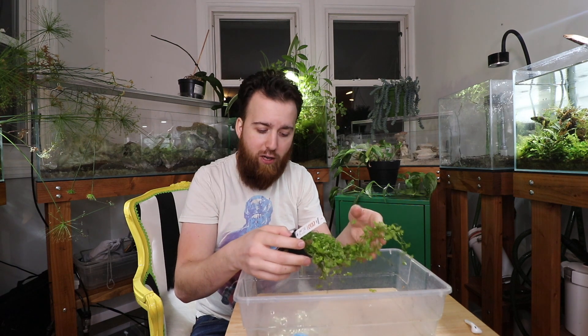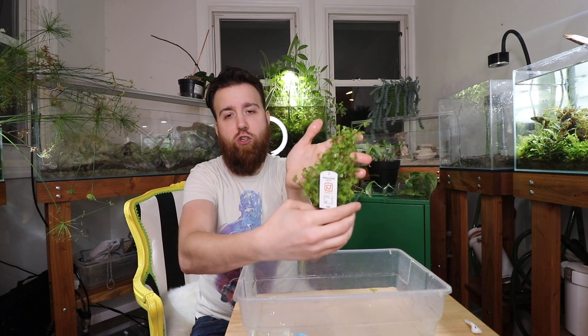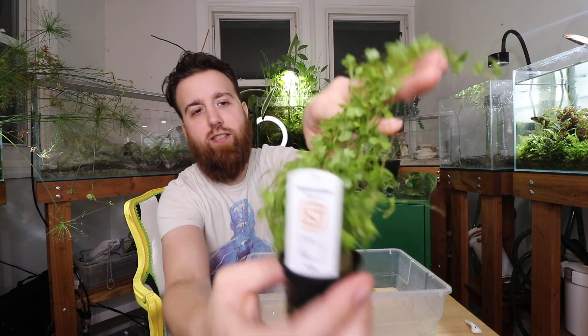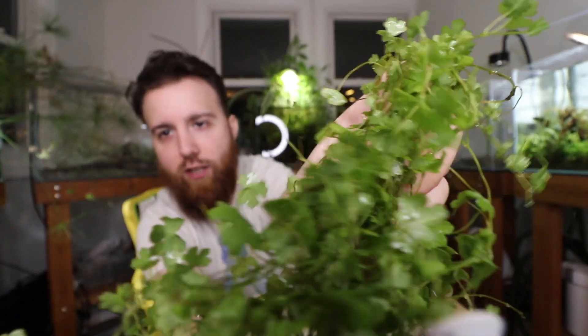It's Hydrocotyle tripartita Japan and it is a very, very cool plant. Essentially it's pennywort. If you know what pennywort is, I've done a video on it before — I'll link that above — but pennywort is the bigger version of this, and this is a much smaller version. This version is great for really any sized aquarium.